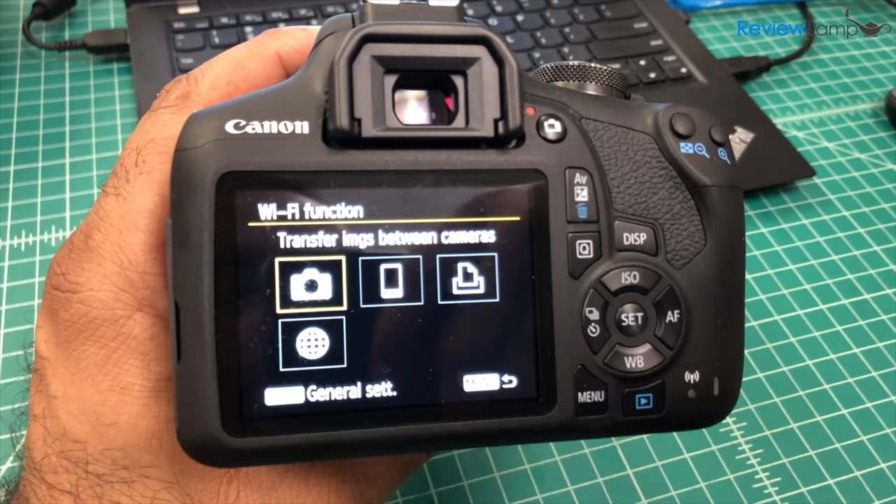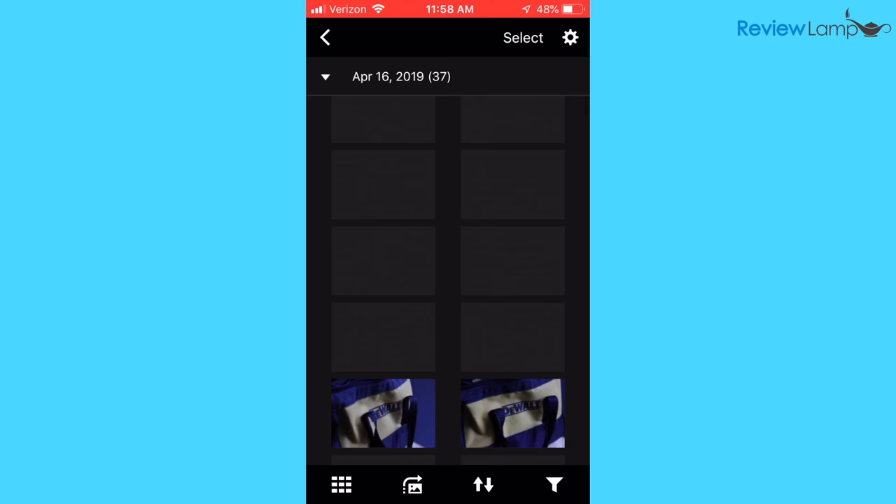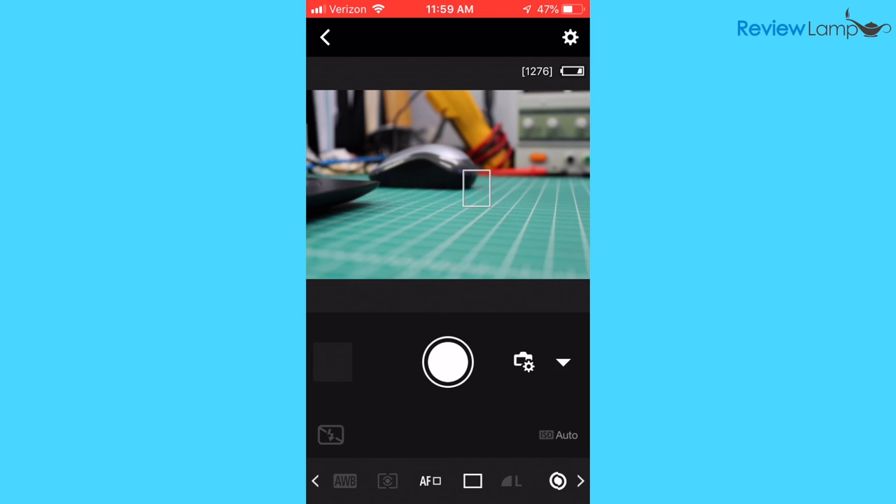The camera does come equipped with WiFi, which allows you to connect the T7 to a phone or tablet and transfer pictures — great if you need to quickly post pictures on social media when you're out of your house. Usually the Canon camera app is pretty glitchy on most cameras I've tested, however on the T7 it worked flawlessly and even allowed me to control the T7 remotely from my phone.